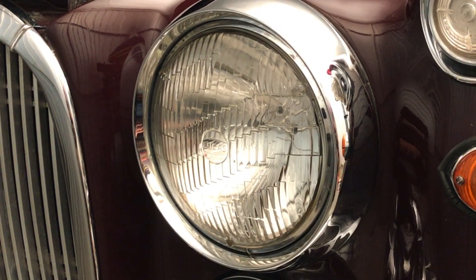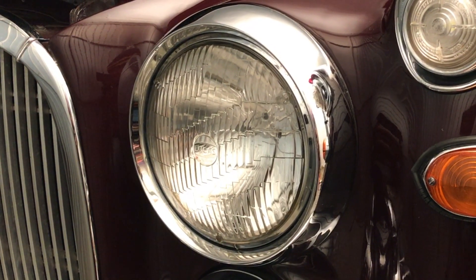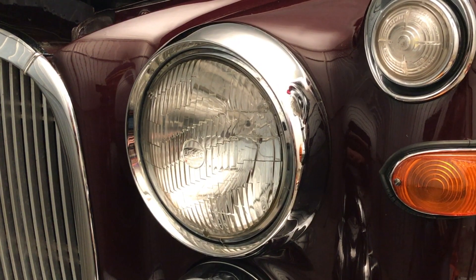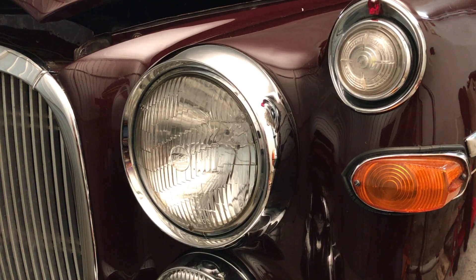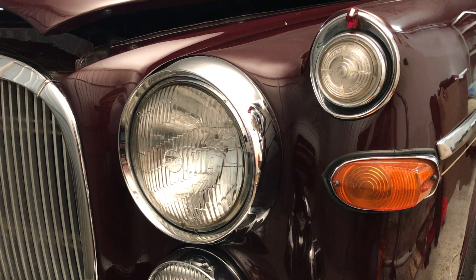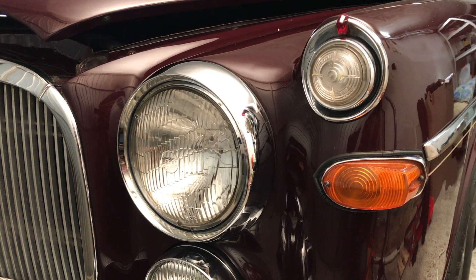Hi everyone. What I'd like to do more with the car and what I'd like to feel more confident doing in it is driving at night or driving in the dark. Most often if we go out for a day I'm always saying let's get home before it gets dark, because I'm just not confident driving with these old headlights. They're the original sealed beam units and as someone said it's like trying to follow two egg yolks down the road.